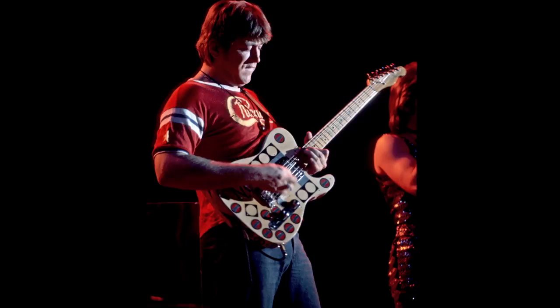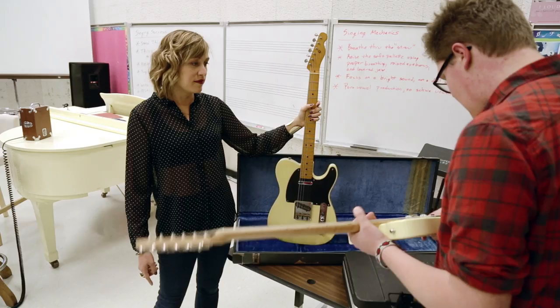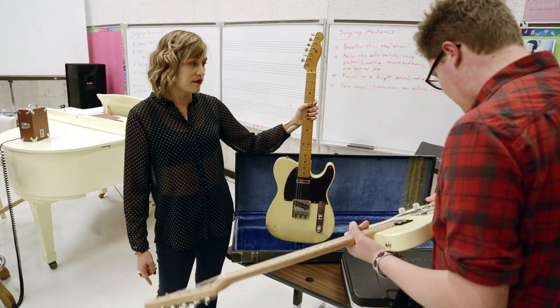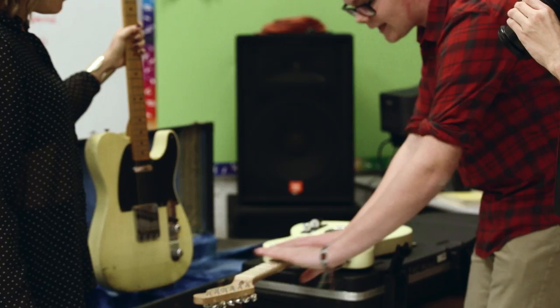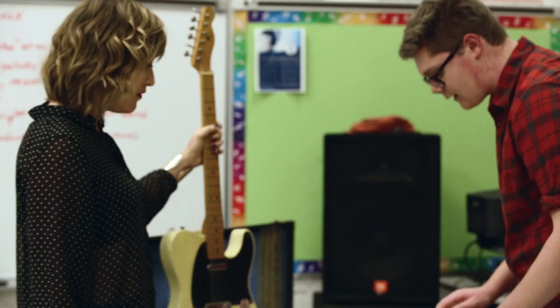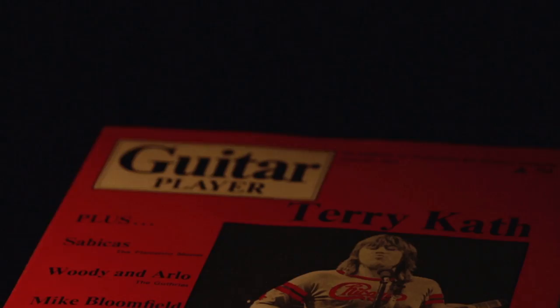From what I've read, he favored the Stratocaster tremolo system mostly because of its response, but also intonation. Intonation on a guitar makes sure that all the notes sound good on the fretboard, because from here to here it can't be fixed — that's just standard intonation — but from here to here it can be anywhere between a half step and a whole step off, depending on how bad your intonation is.